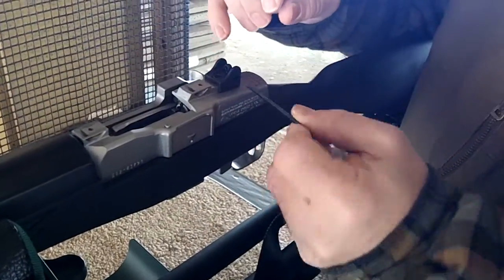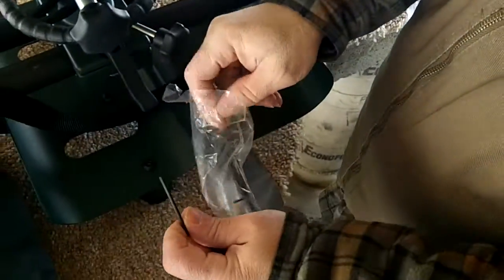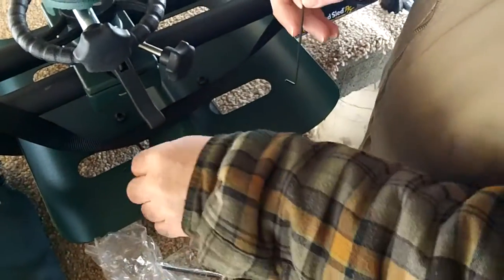Do I got the right key? No, it's the wrong one. It's so cold, these things are so brittle — I bet you they're breaking.